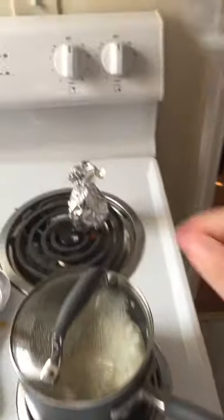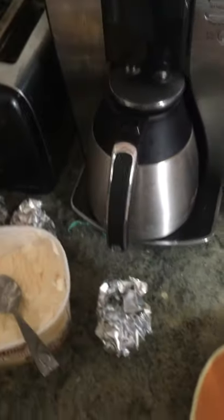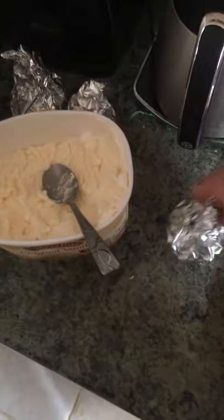Your outside's gonna be nice and crusty and brown and good, and the inside is still gonna be cold because of the ice cream. It won't even melt. So enjoy your fried ice cream.